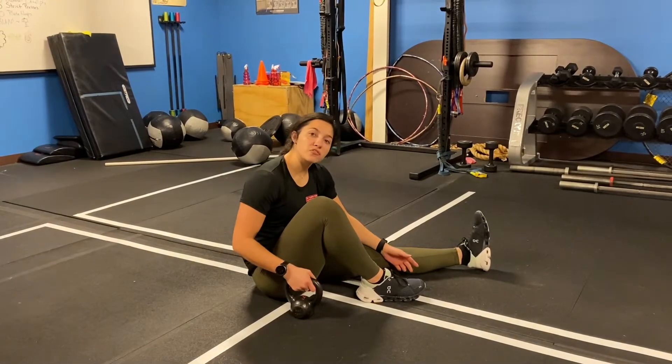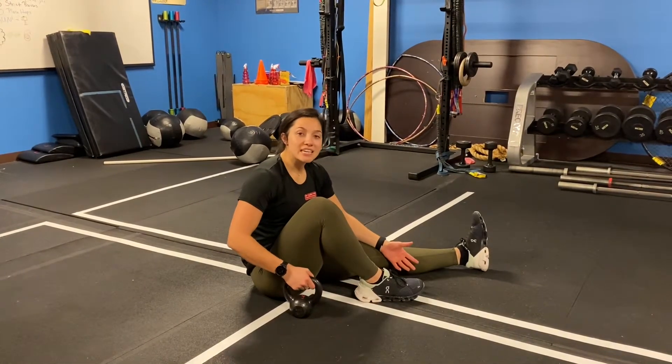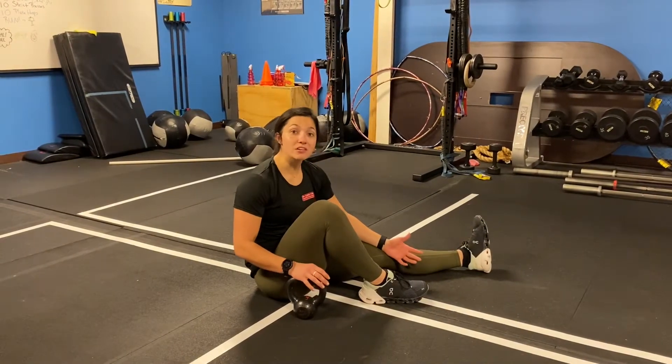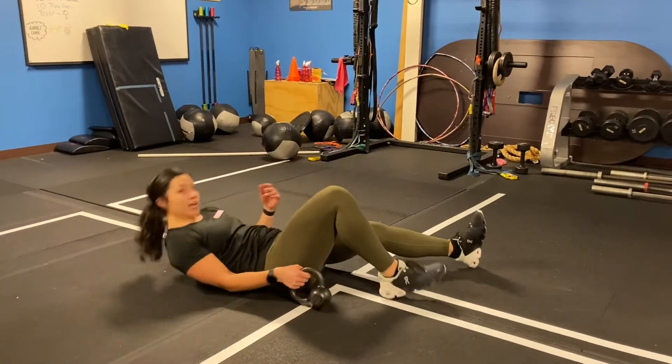Dr. Caitlin here. We're going to be going over a partial Turkish getup. Today, we're going to add the challenge of the inverted kettlebell, which requires a little bit more out of your arm stability and your grip.